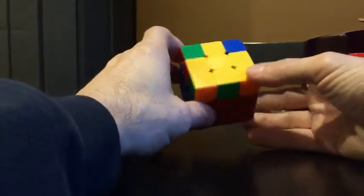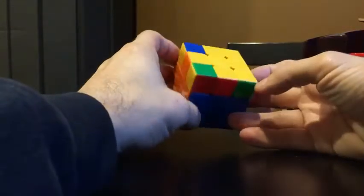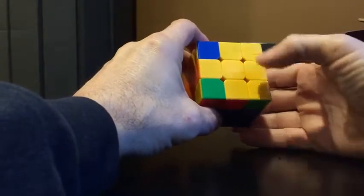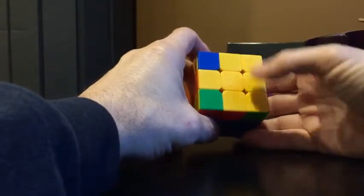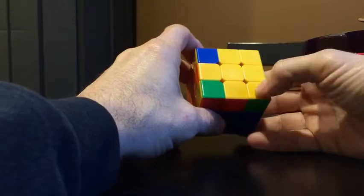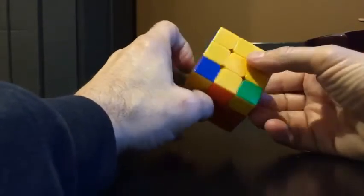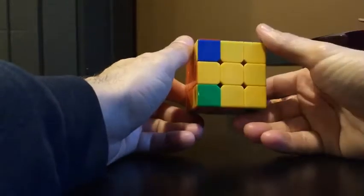Into this quick video — my phone's just propped up so it might not be great — but when you're solving the last layer, like the one guy had questions about, in this case there are two corners that are correct. We need to flip it until we get only one. There has to be three that are not correct.